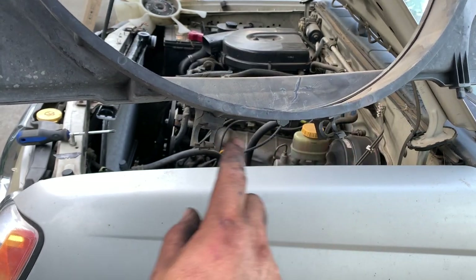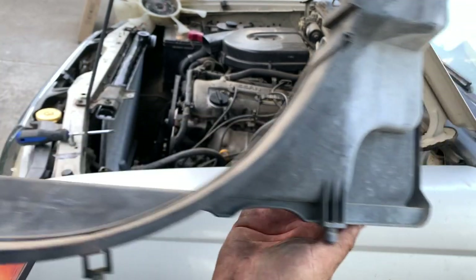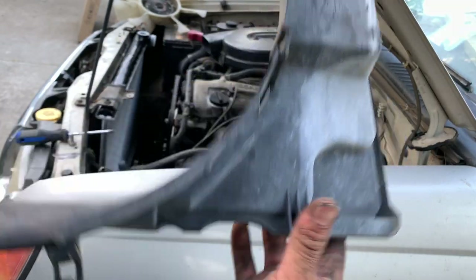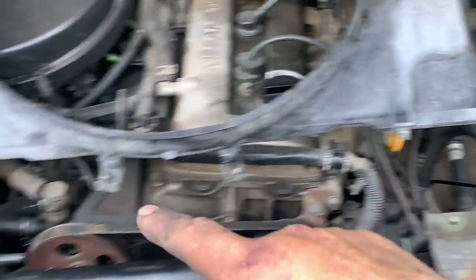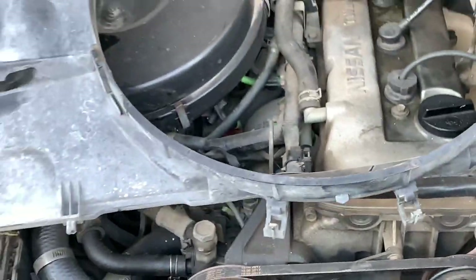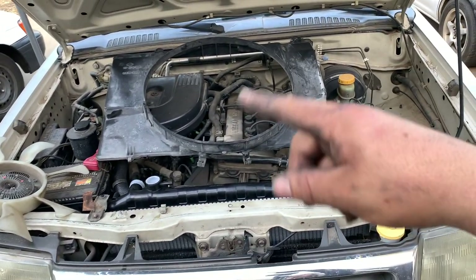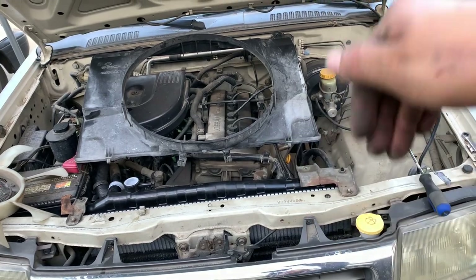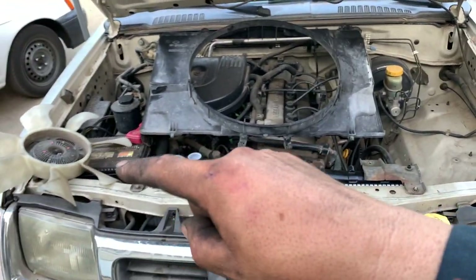The fan shroud guides into the radiator with one guide on each side. The top bolts on, but the bottom just slides into the guides — those two small legs or hooks on the bottom have to slide into their openings on the radiator. If you don't seat those legs, the fan shroud will flap around and could hit the fan, creating problems. Slide both legs in, guide them into position, then attach the upper portion — and remember the fan has to go in as well.